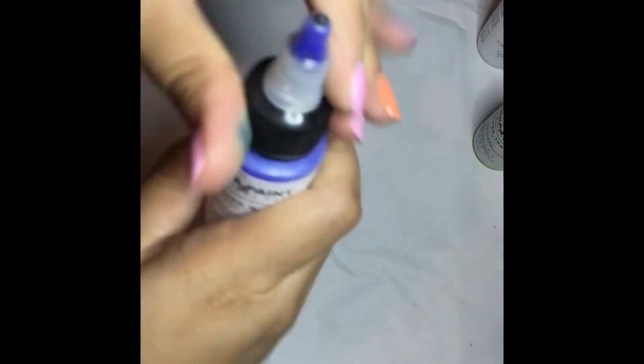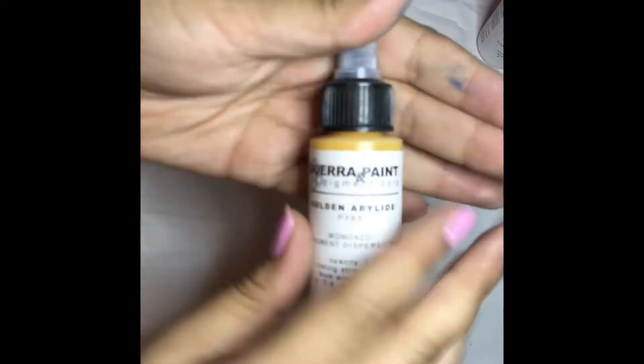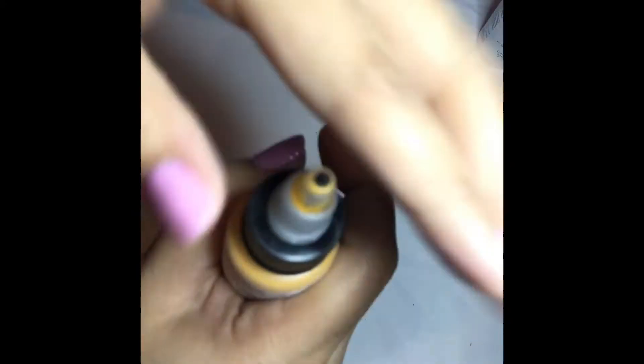You have an Ultramarine Medium — that one needs extra shaking. And then last but not least, the Golden Arlide, which is the warm yellow in the kit.